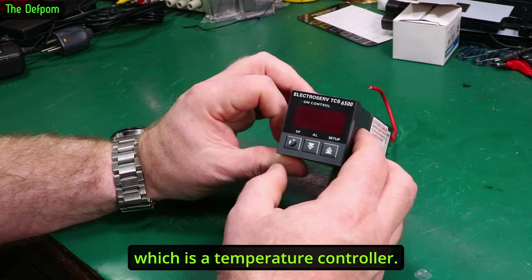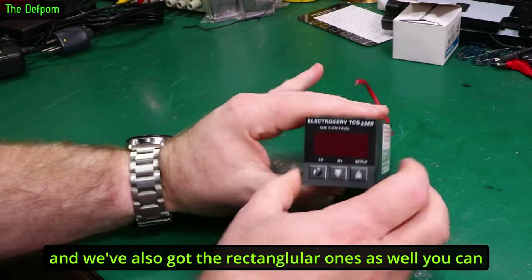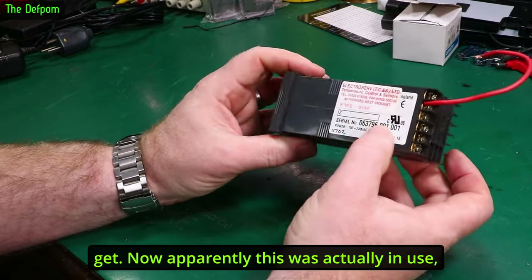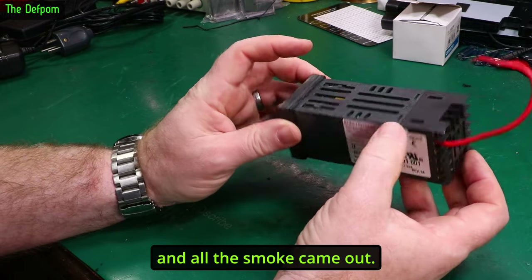I've been asked to look at this temperature controller. It comes in different form factors — you've got this square style and also rectangular ones as well. Apparently this one was actually in use, and then it just started misbehaving, and all this smoke came out.